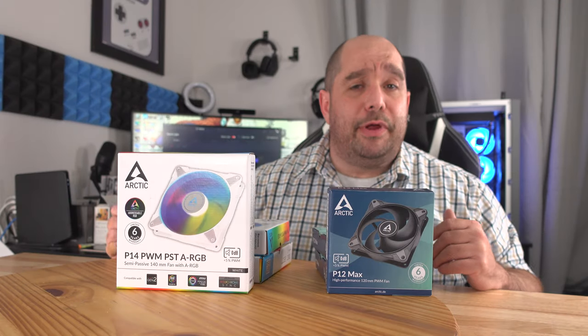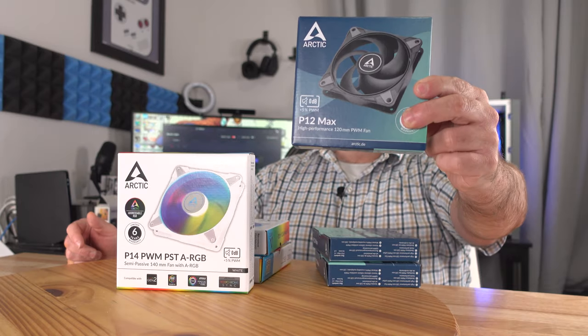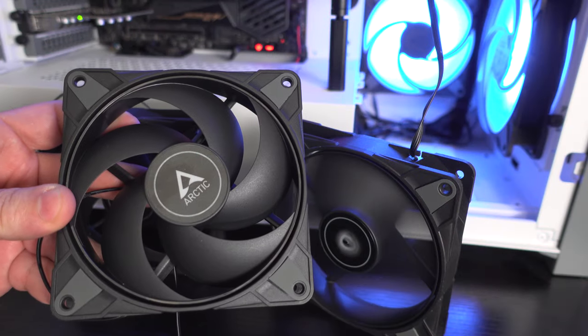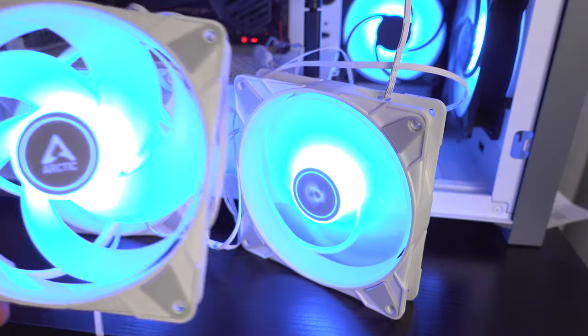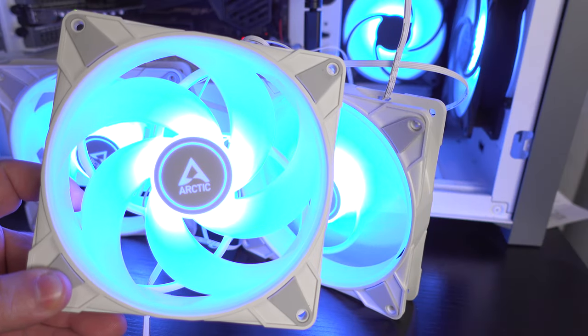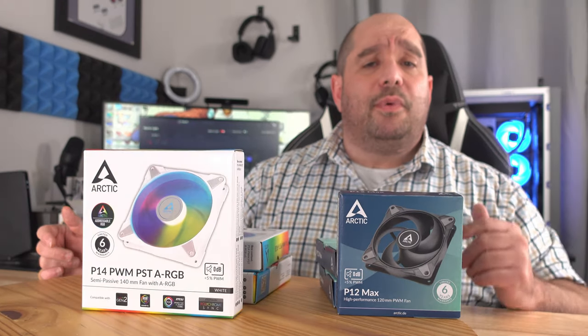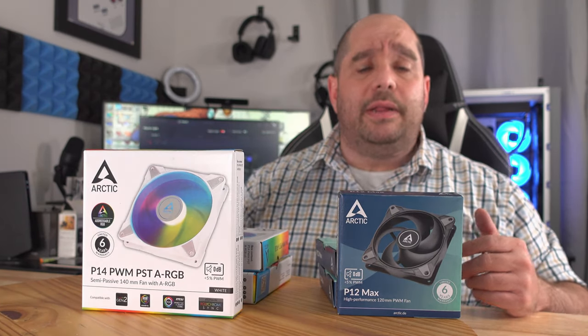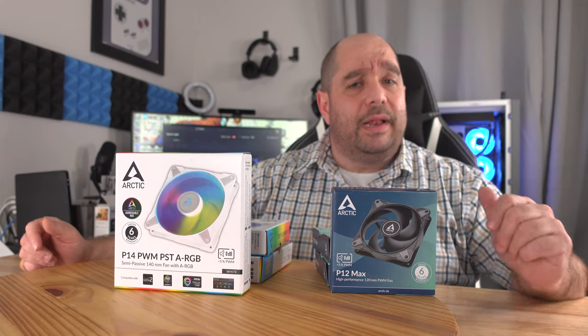In this video I have the pleasure of bringing you a first look at two of Arctic's latest products. We're going to start off with the Arctic P12 Max, and then after that we're going to bring you into the Arctic P14 PWM PST ARGB fan — it is also white. We're going to bring you an unboxing of both so you can see what comes inside, then we'll connect it to a machine so you can see what it looks like and what it sounds like.